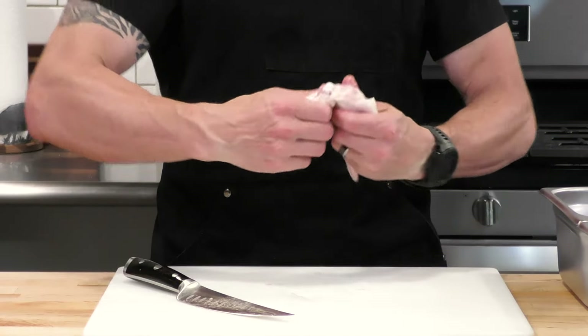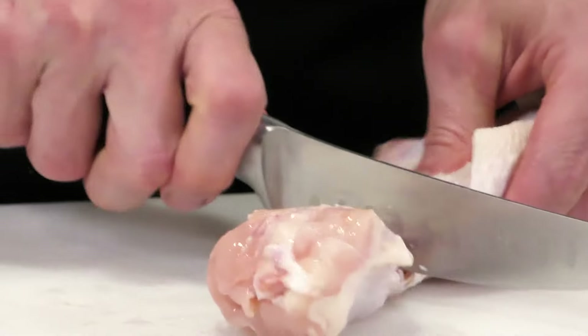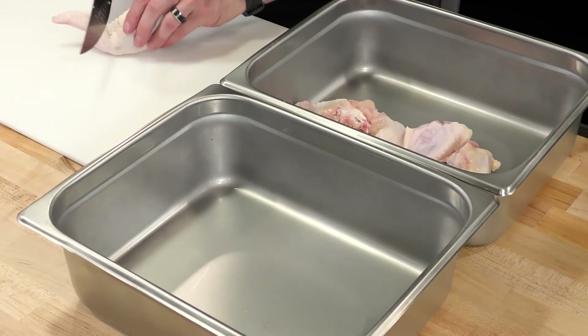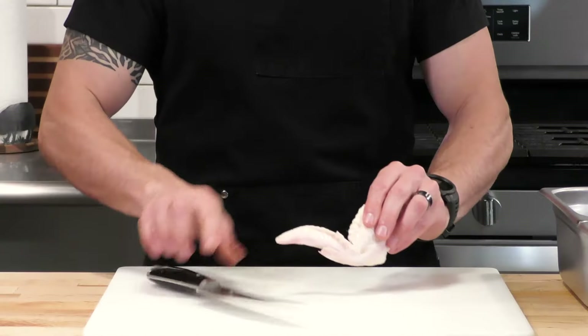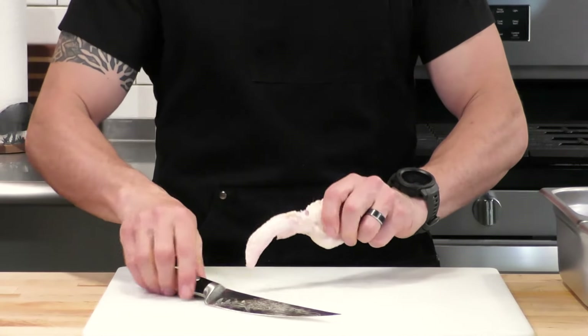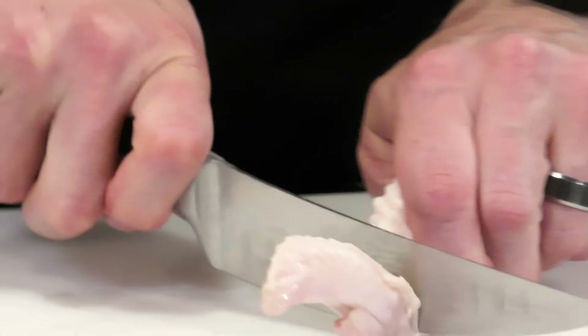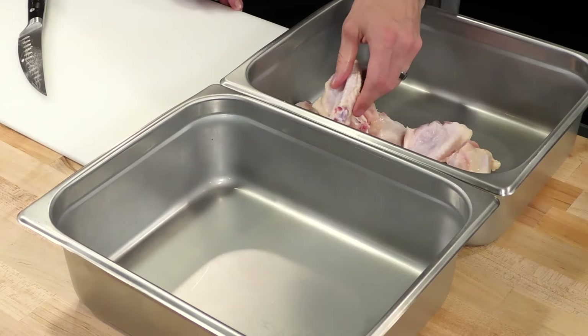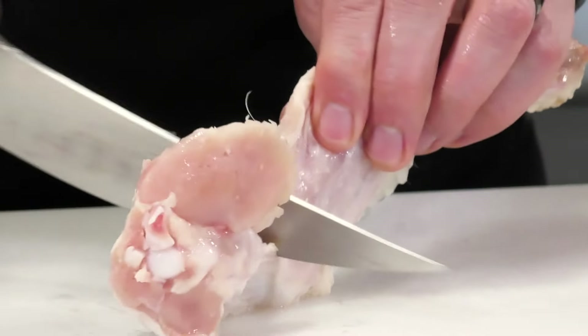The chicken wing is arguably one of the best parts of the chicken, although it needs a little bit of preparation in order to really shine.